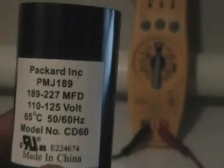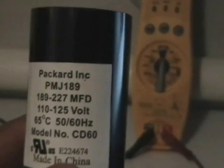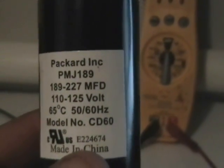MFD stands for microfarads. To test this capacitor properly, to see if it has the correct amount of capacitance, what you're going to need is a good voltmeter that has the ability to check capacitance. Luckily my meter, which is a Field Piece SC77, has this feature.